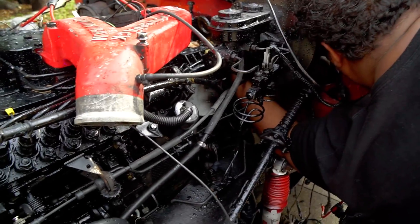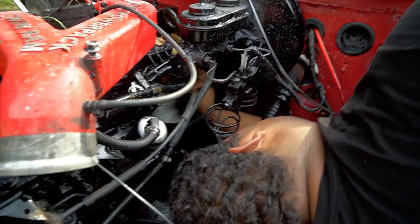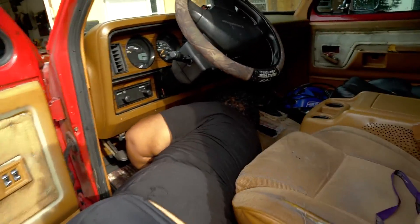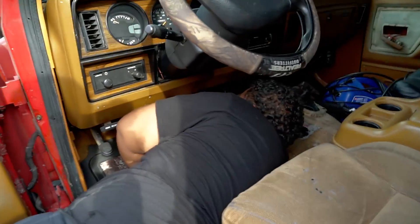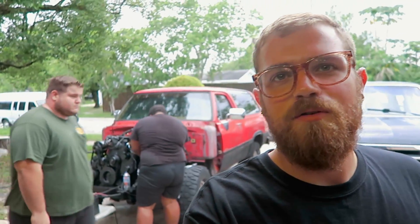Now we're trying to hook up the throttle cable. Pulled out the factory one that went to the 318, now he's trying to fish through the one for the Cummins. The throttle cable is a little too short — it needs like an extra inch. That is the problem we're running into now, as expected when you're putting a motor in something it never came in. I have to go but I'm going to leave the camera with them so they can film putting the front clip back on.